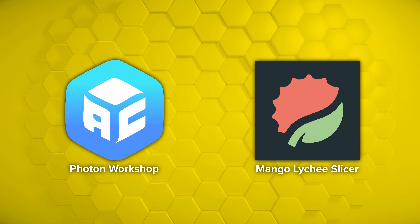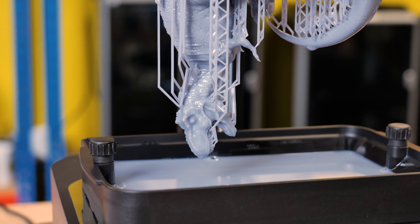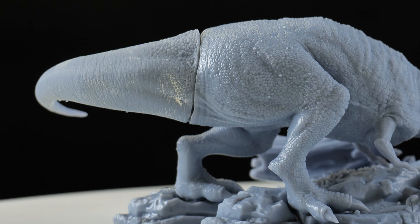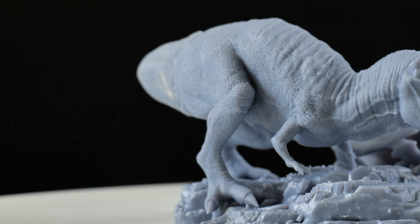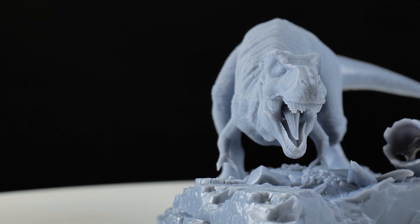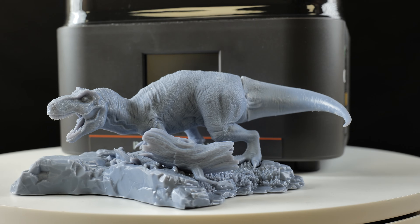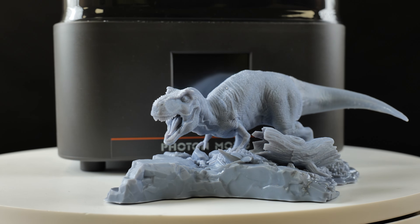In summary, I would highly recommend this machine to anybody who is looking to dabble in resin printing. The machine is extremely affordable and produces really really high quality results. For anybody looking to print miniatures for Warhammer gaming, that type of thing, this is an ideal machine. Overall my impressions — yeah, absolutely. If you are looking to get your first resin printer, this is definitely a worthy candidate. The price point is very very cheap for what you're getting. To get 10k out of a machine at this price is a good thing. If you have any questions, please drop them in the comments box below.